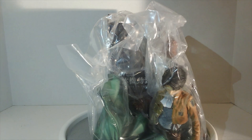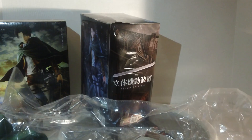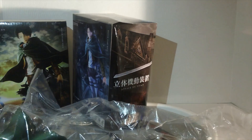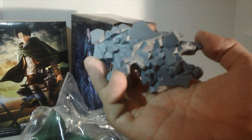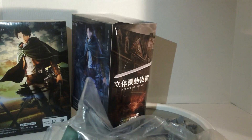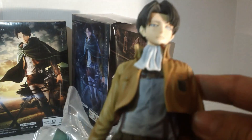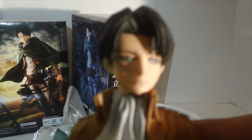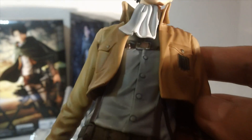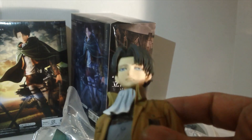Let's take a look at Levi first. He is in three or four pieces technically if you include the stand. So let's open this up and take these out one by one. Here's the stand, which looks like rubble or cement. And here he is — there's the symbol for the Scout Regiment on the back. The detail on these things is done really well. Like I said before with the Dragon Ball ones, these things do not feel cheap at all.